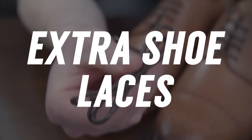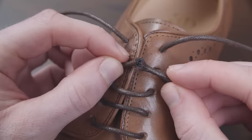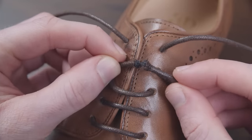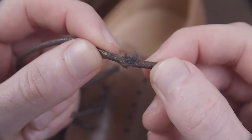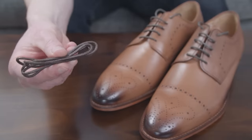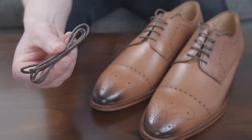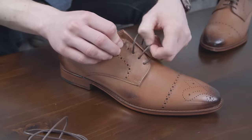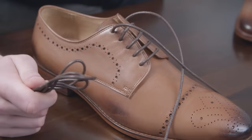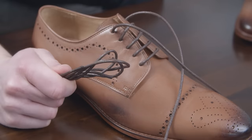The next tip: buy backup shoelaces. Shoelaces seem to break at the worst time — minutes before that interview, minutes before you're about to go on stage and give the presentation of your life. Be prepared and buy backup laces. Whenever you buy new shoes, just make it easy for yourself in the future. Whenever you've got one lace that breaks, you only have to replace that one, and you won't have to worry about matching them up because they're made from the same manufacturer.